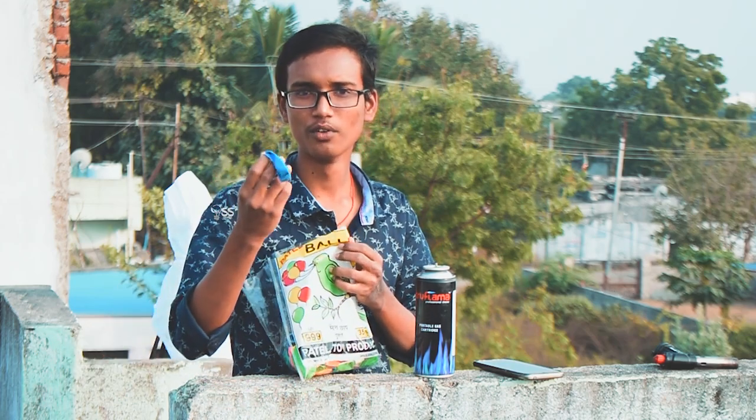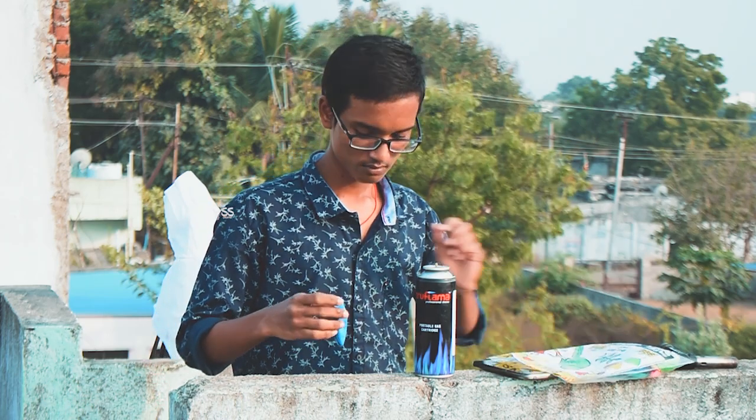Take one balloon and fill LPG gas in the balloon.